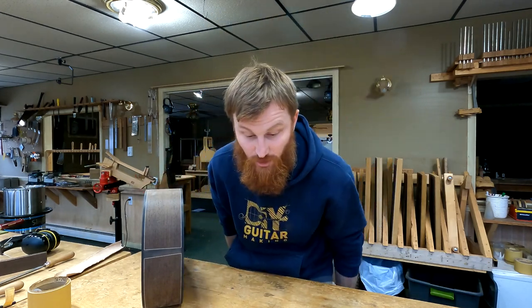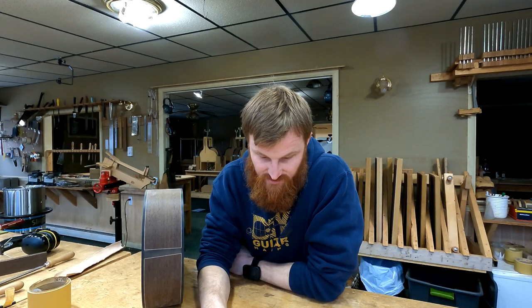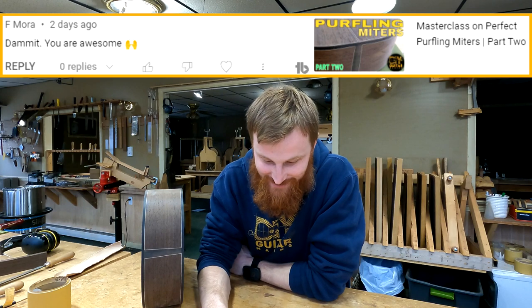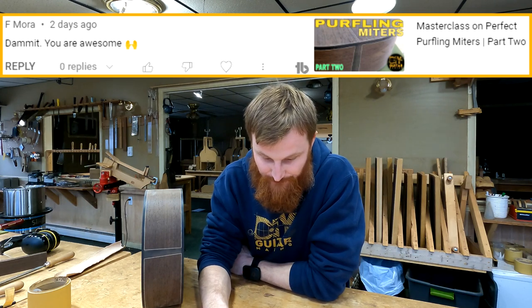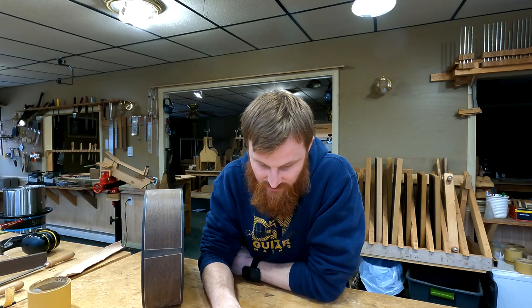So there are your close-ups, Girl Dad. We'll keep the guitar here for aesthetics. Next commenter — F. Moore says, 'Damn it, you are awesome.' Thank you, you're pretty awesome too.